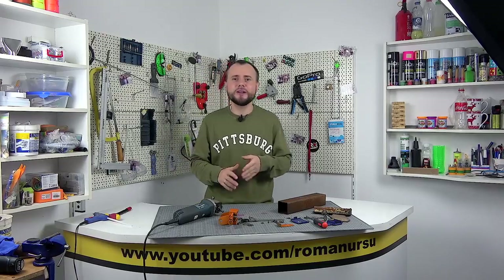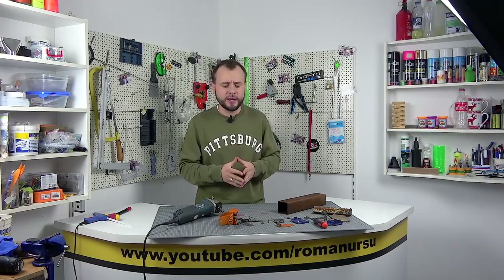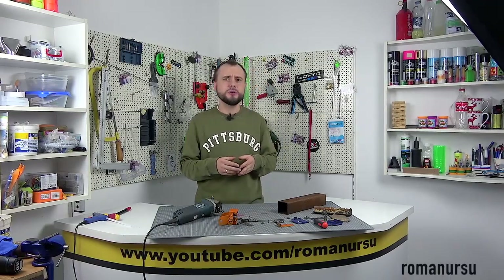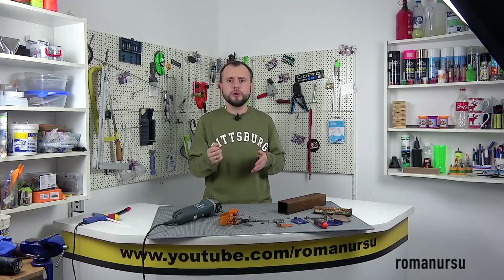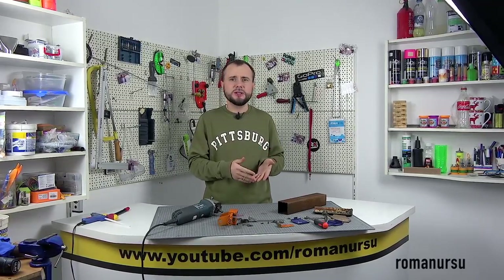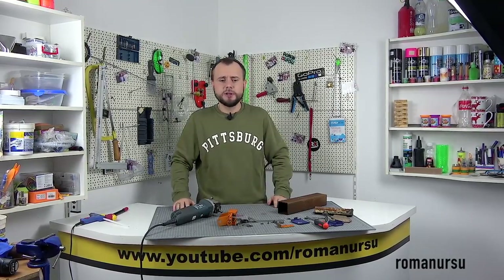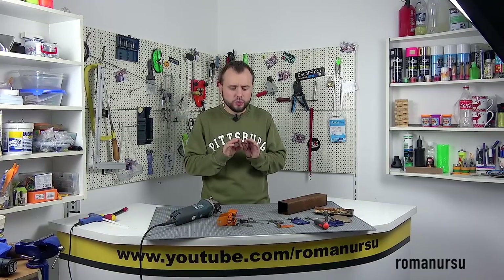Hello, dear friends! In today's video, I would like to show and tell you about another homemade product that was made earlier. With this homemade tool, you can cut out literally any shape of thin sheet metal. So, if you are engaged in metal roofing or often work with sheet metals, then this homemade product is just perfect.